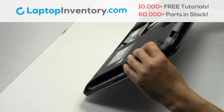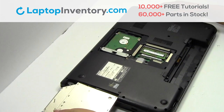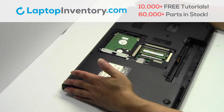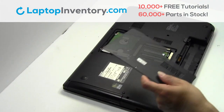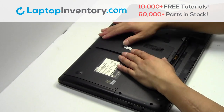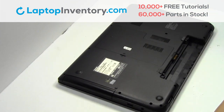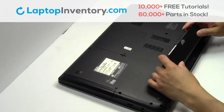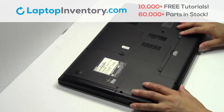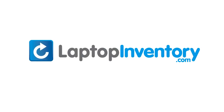Turn the laptop over. Place the optical drive back in. Snap the plastic cover back in place. That's all — you just installed your laptop fan. LaptopInventory.com, your source for laptop parts.